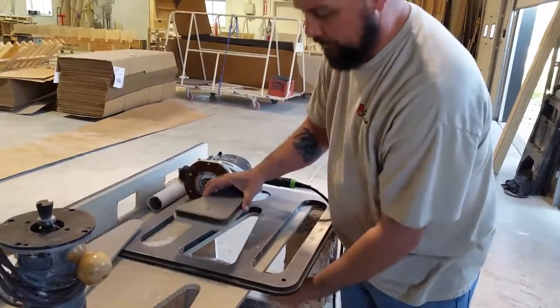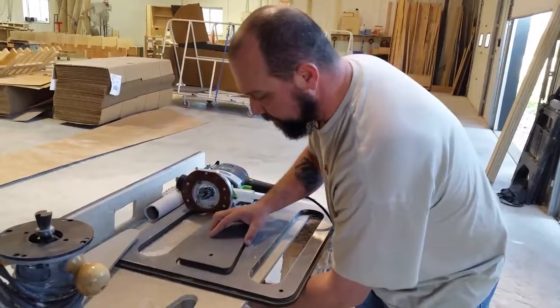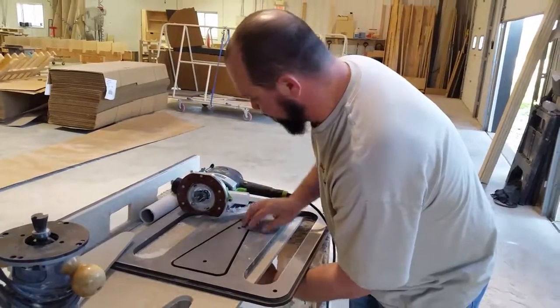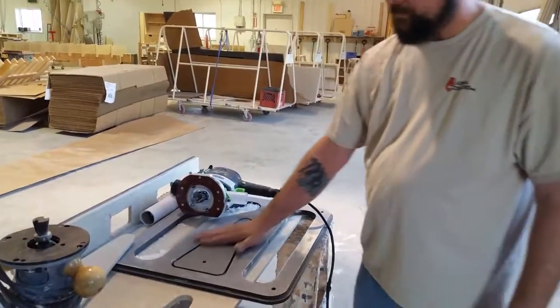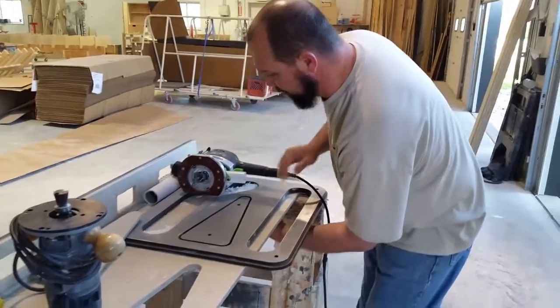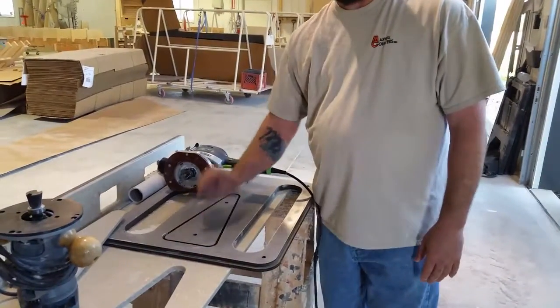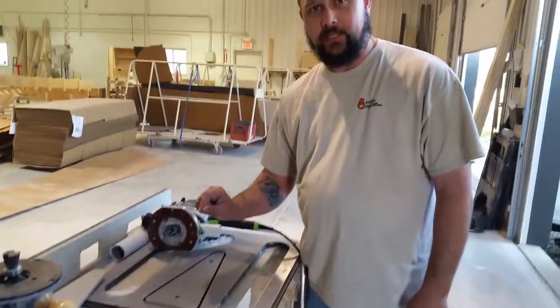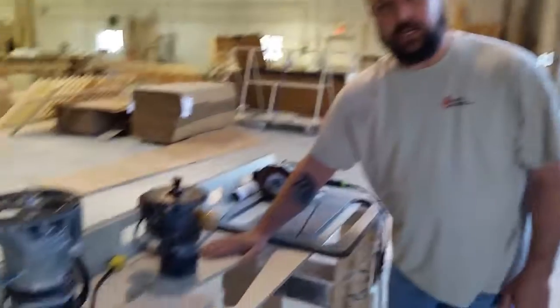Every time we make a pass, we'll adjust down a little bit and make another pass until our template sits pretty flush with the top, or close to it. We want to leave our template just ever so slightly high — just a little bit — so that when we come to sand, we can sand it down flush with the deck.